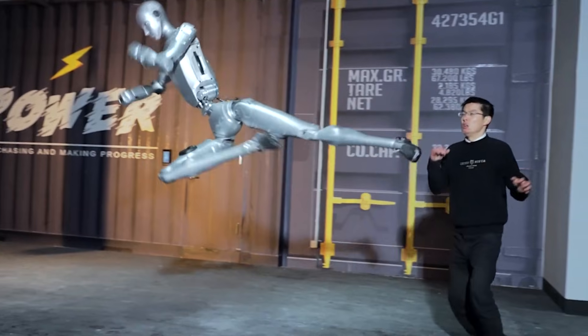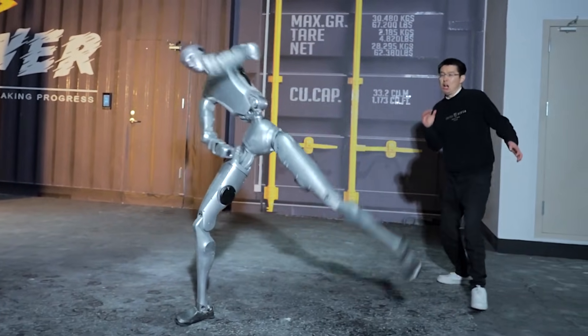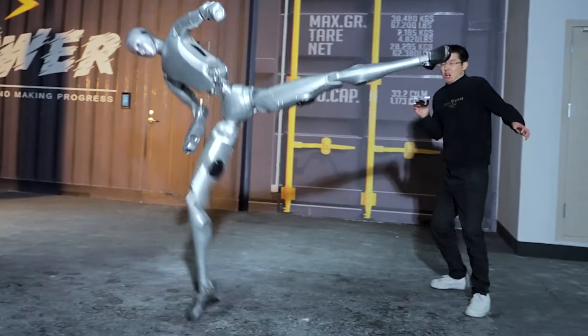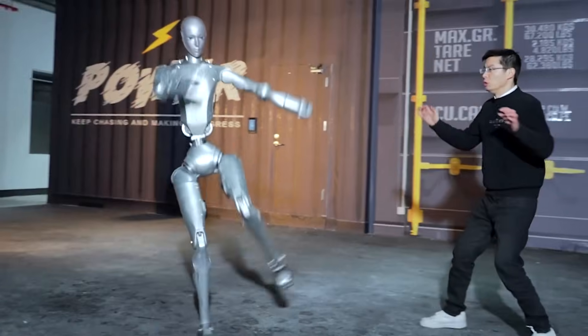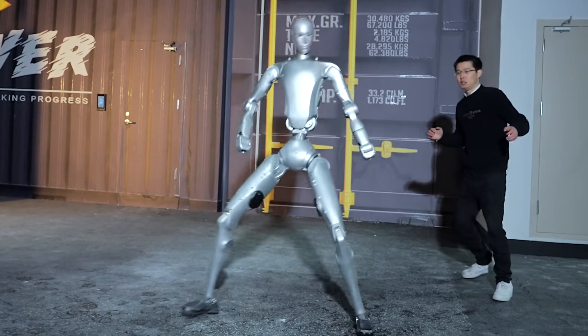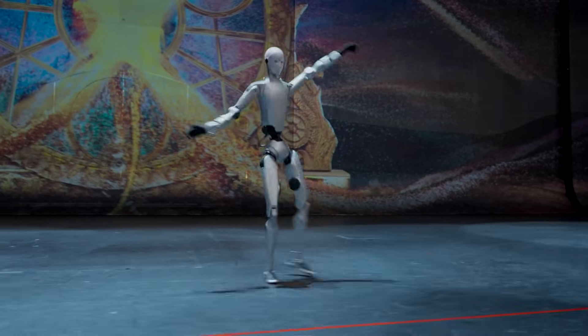Now, companies are using reinforcement learning and human-in-the-loop training. The H2 uses a quasi-serial mechanical design, which moves the heavy motors higher up the legs. This reduces the weight of the lower limbs, making them move faster and more like a biological leg. This design, combined with a flexion-abduction rotation hip configuration, makes the robot much easier to train using AI. But the progress also highlights the current limitations.